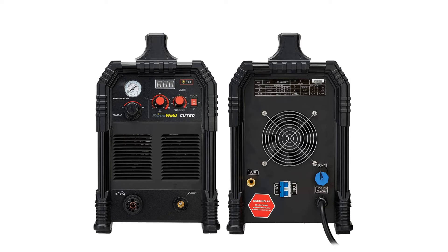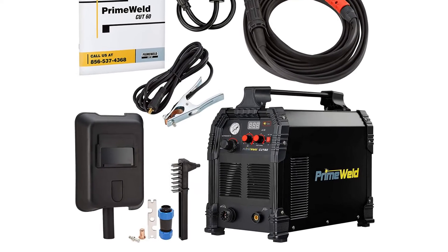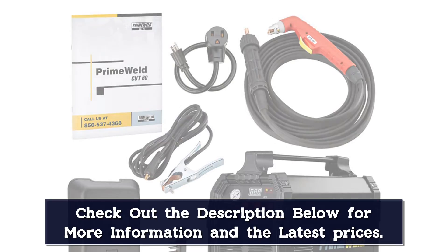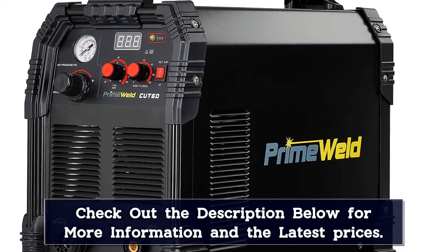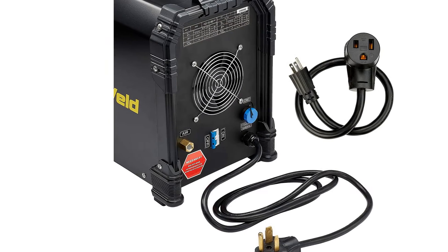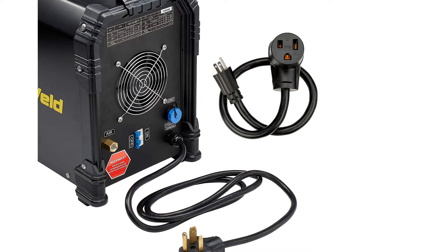The high-frequency no-touch arc starting offered by many machines will interfere with digital electronics, making them useless for computer-controlled plasma cutter tables. The Premium Cut 60 Plasma Cutter gives you computer control ability with a blowback torch. Blowback torches use air pressure build-up on the work surface to start the torch, eliminating digital interference. The Premium Cut 60 uses a continuous pilot arc, which lets you cut expanded metal and grating by shutting off the torch over air gaps and refiring the arc once it's over metal again. It's also very effective on rusty, painted, or dirty metal. Users love this machine's 20-foot torch lead.